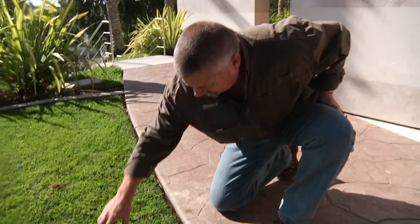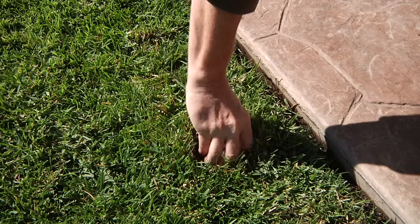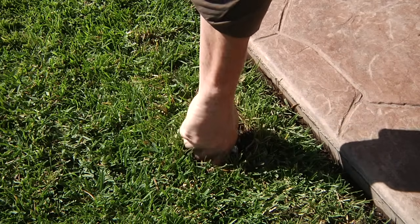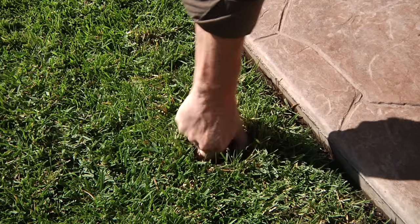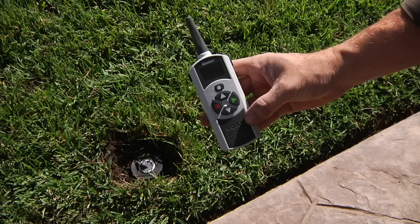When you first install a sprinkler, there is usually a lot of debris that gets trapped inside the pipe. This debris makes its way into the sprinkler when the water is turned on. To prevent clogging of the sprinkler, it is recommended that you flush the sprinkler with the flush cap that comes pre-installed from the factory.